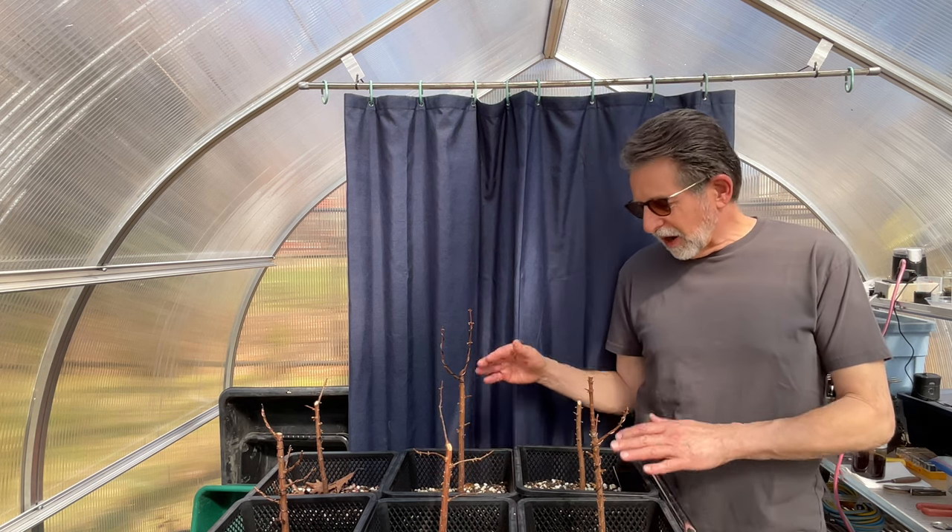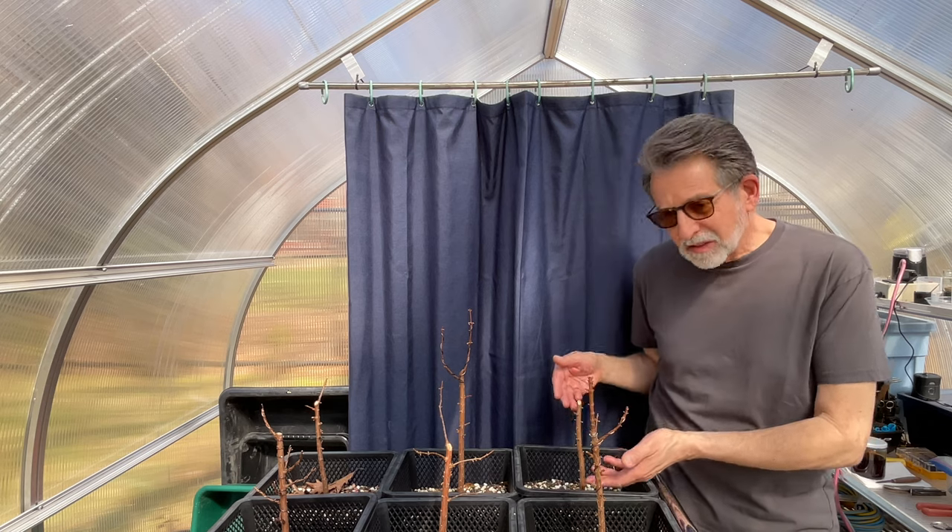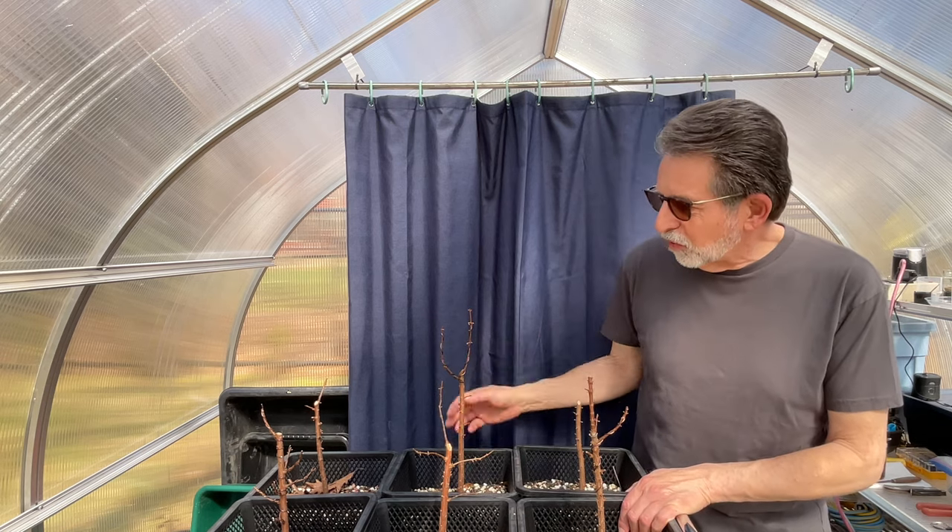Last year I got them really pruned down. I did some bud selection and I did a little bit of wiring.